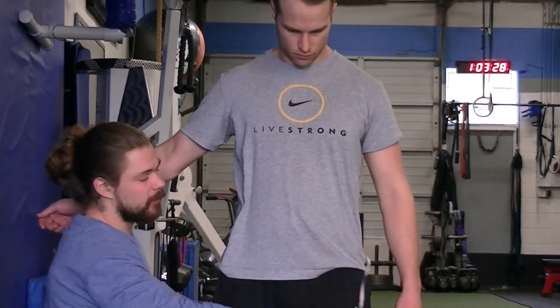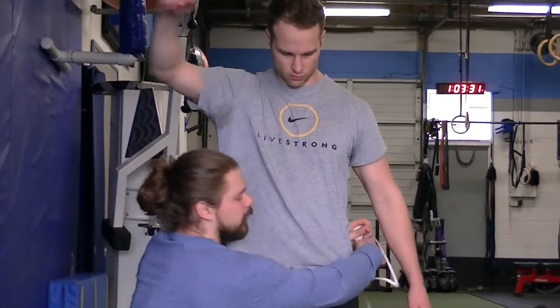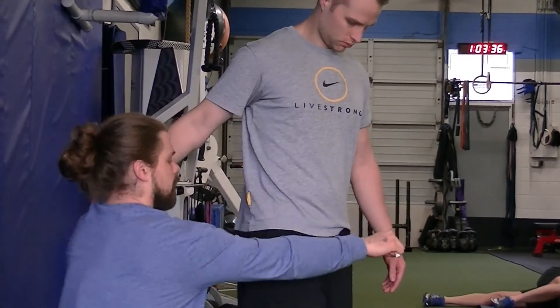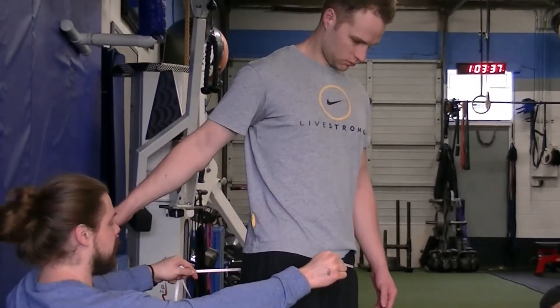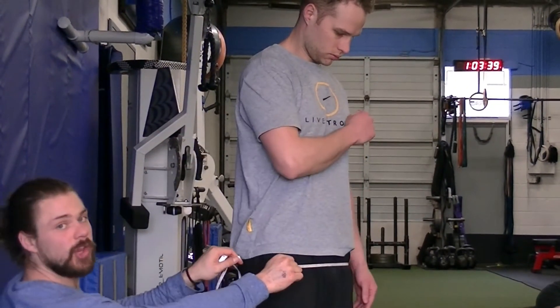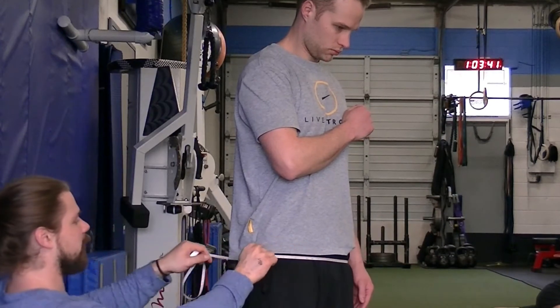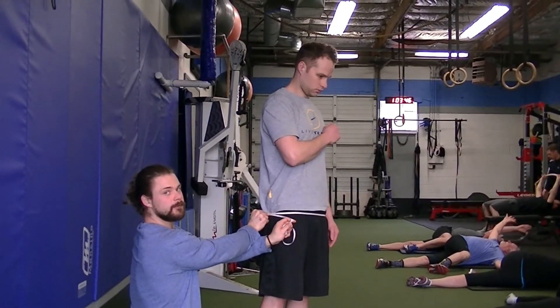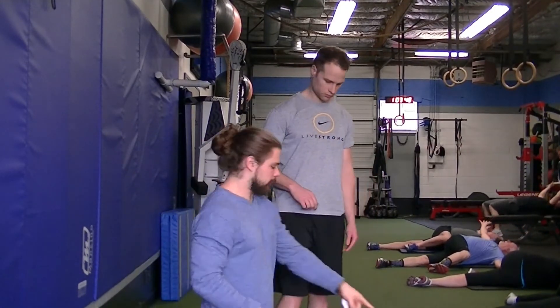For the hips, we go even farther down and measure right at the biggest point of the glutes. Bring the tape around the hips at the widest point of the glutes and record the measurement.